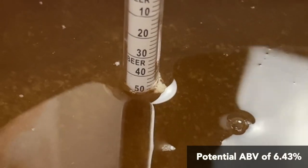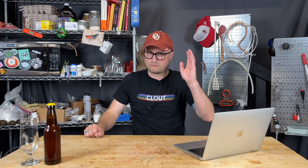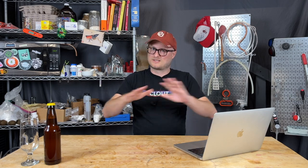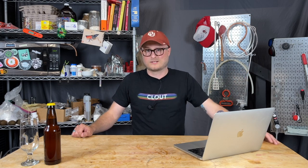Starting gravity was 1.049 and my final gravity was 1.004. You may notice, if you are primarily a mead or winemaker, that I added no nutrients. I added no nutrients because it doesn't really need any. You could add a little bit of Fermaid-O, maybe up to 10 grams front-loaded when you pitch your yeast — that would be fine and would probably help things along. But there is plenty of nitrogen from all that grain to get a nice, clean, and quick fermentation without any stalls.